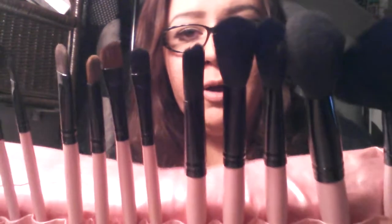I have a few MAC brushes, a few L'Oreal ones, and just random ones I've picked up throughout the years. But I really wanted a good complete set, and I've been shopping around for a while. I know a lot of people are iffy about purchasing things on eBay.